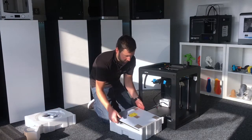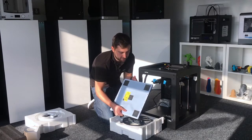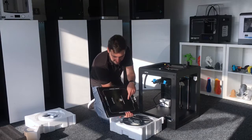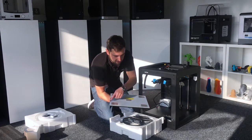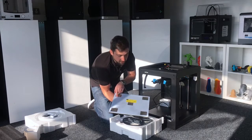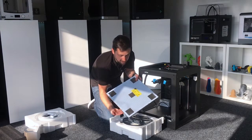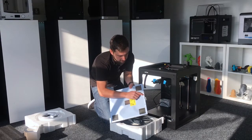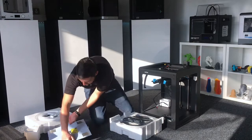And then we've got the build plate itself, which is a pretty substantial piece of kit — it weighs a fair bit. You've got the heating surface on the underside and then the perforated top section. These can be switched over if you ever need to. It's fairly similar to the older M200, and you've still got this small connector here which you need to be careful of as well.